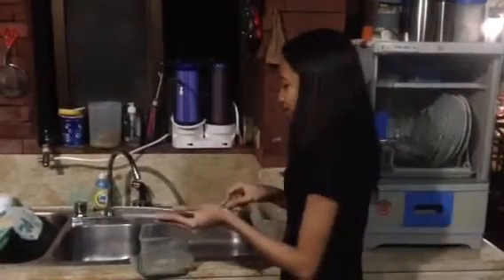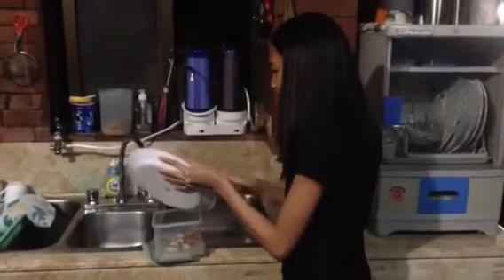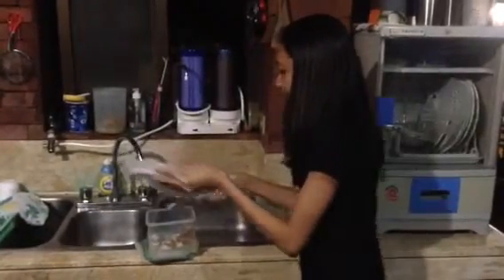The first step is to scrape up any leftover food and put it in a container meant for it. Then rinse off the grease left by the leftovers.